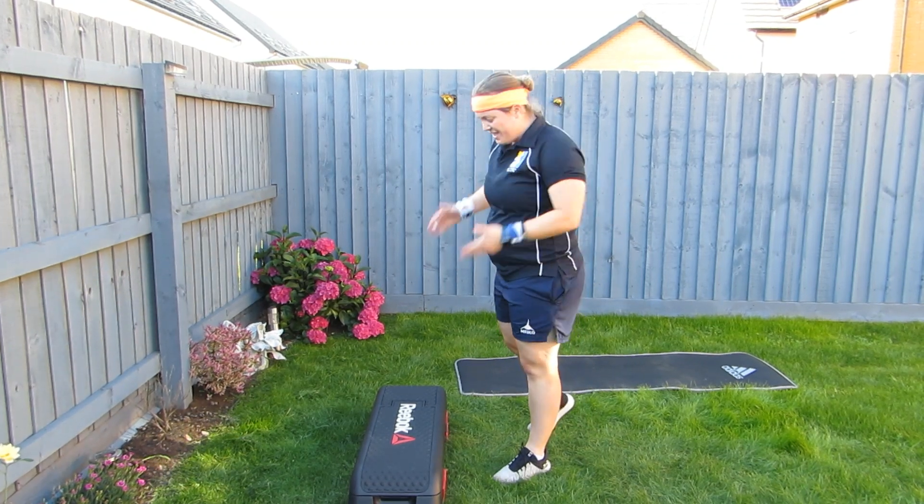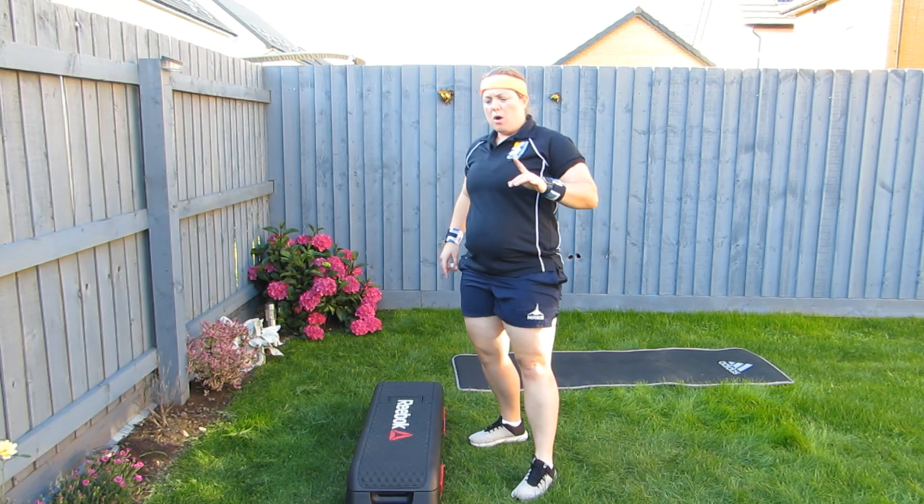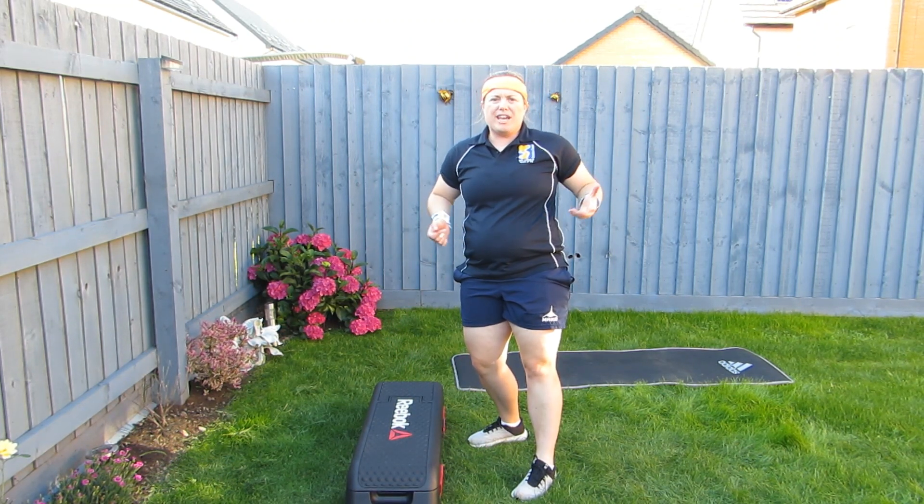The final core challenge is step ups. Make sure you go both feet up and both feet down — that'll be one. No jumping. If you haven't got a step, use some steps outside or you can use your stairs.